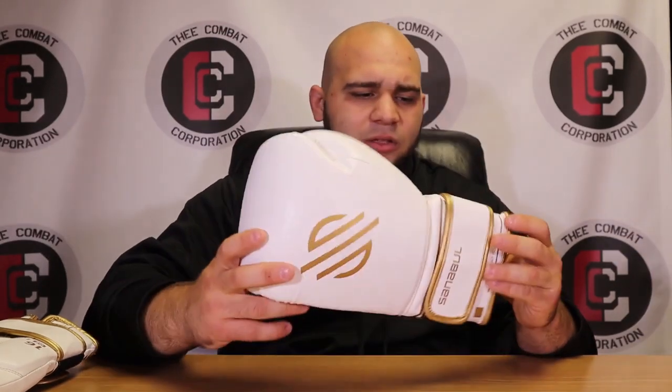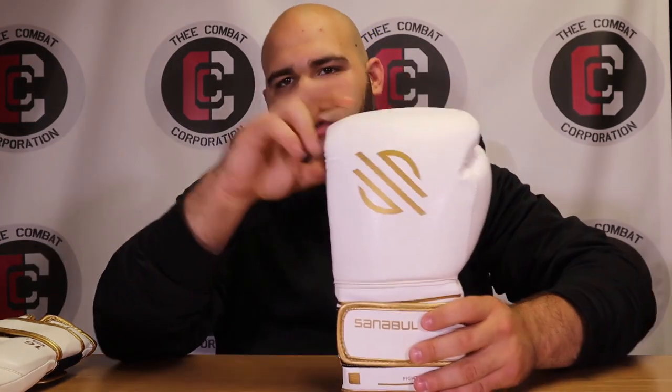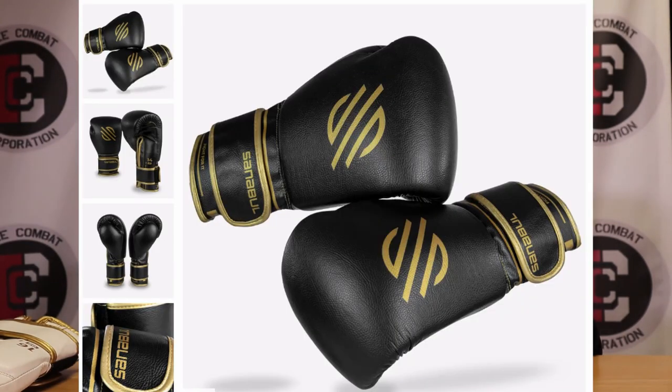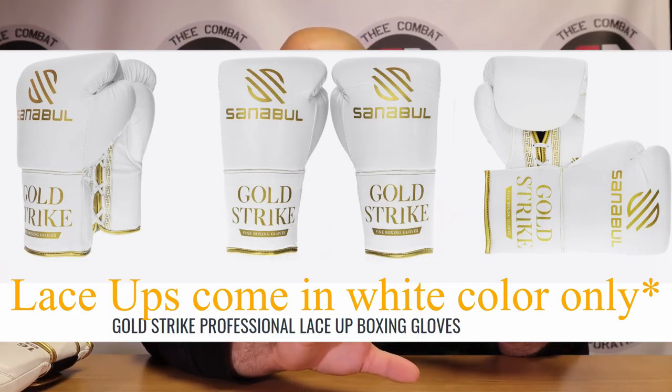I've used their Battleforge mitts and MMA gloves — they worked pretty well, though the MMA gloves were too small for my hands. I'll do a review on those sometime. These Gold Strike gloves are more or less geared toward the MMA crowd, which I'll get into, but I was actually pretty impressed with them overall.